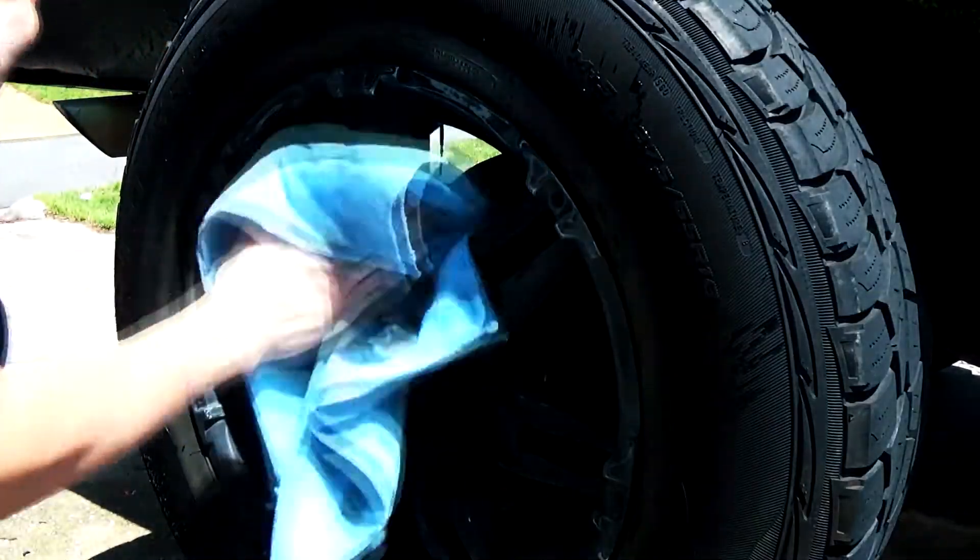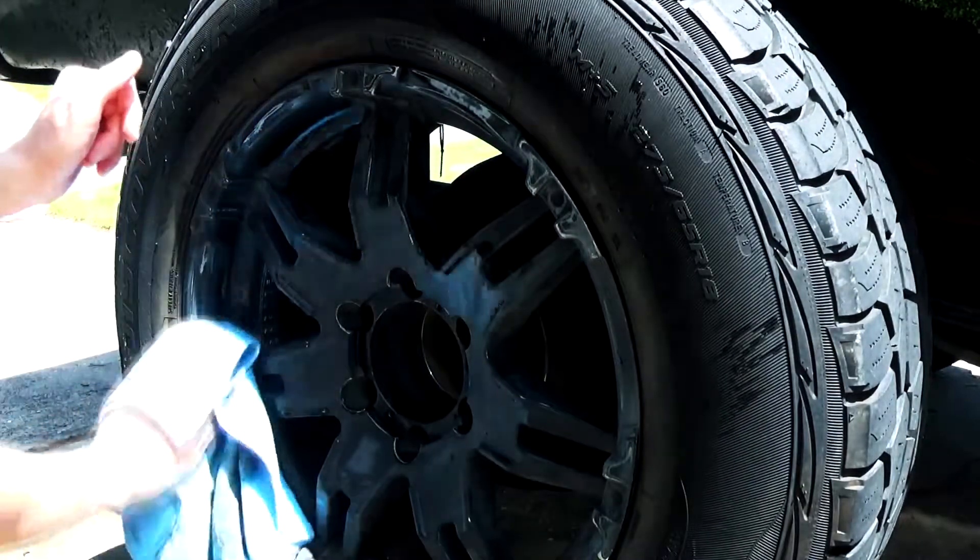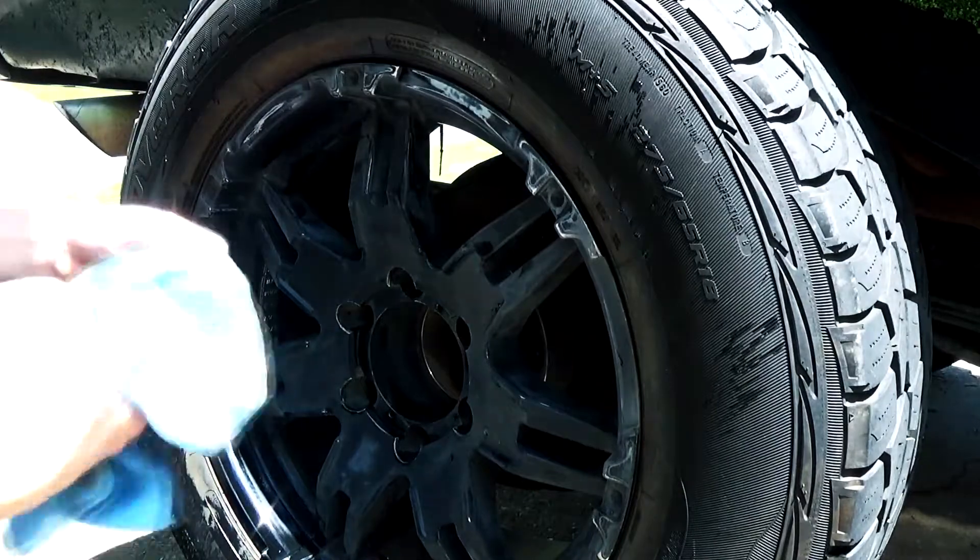Following the prep work we want to wipe down the rim with acetone. You want to get all of the dust and any other debris off of it.